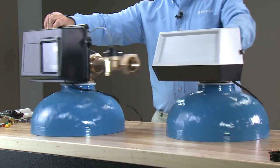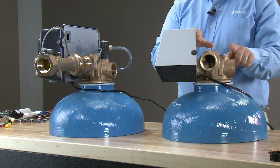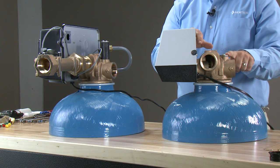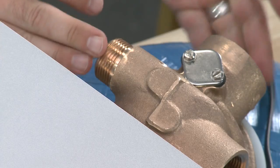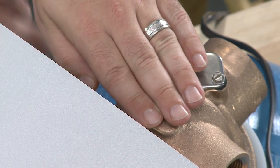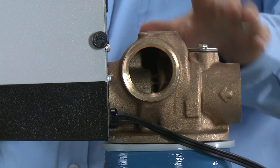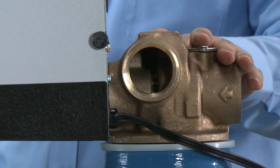As we rotate the valves to the side, we can see that this is what we would refer to as a flat cap unit, or one without an injector system. This would be our filter valve. We also notice between the back plate of the control and the body of the valve there is no spacer, which means this is a hard water bypass unit.